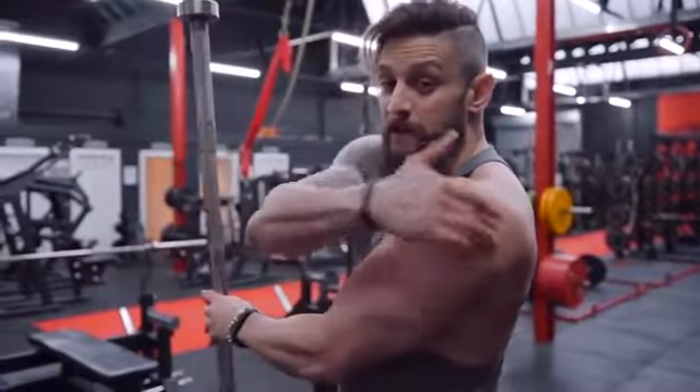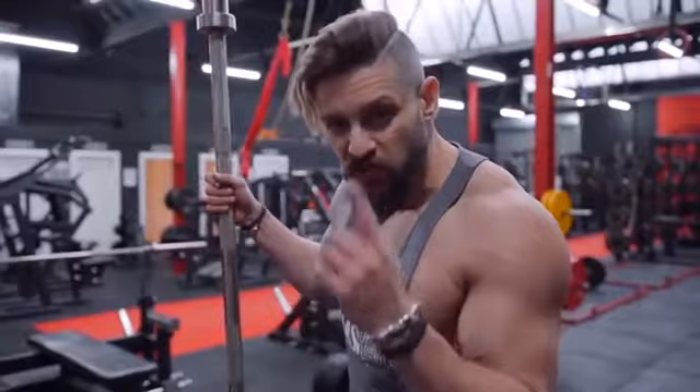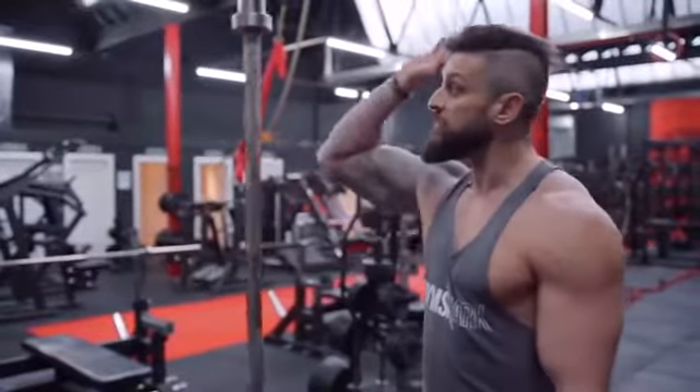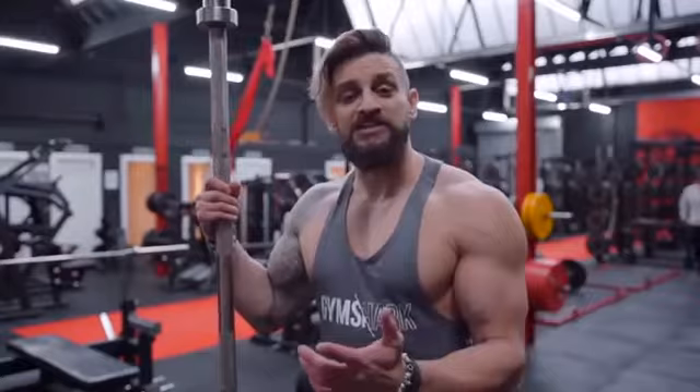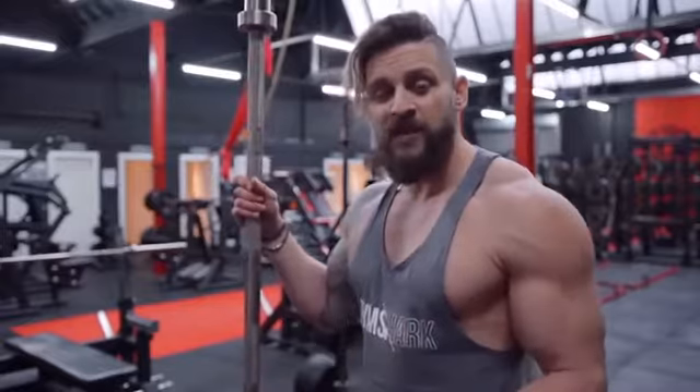If you want big shoulders, you need big rear delts — they make them look 3D. For that, I've got a great exercise that all you're going to need is an Olympic bar. No idea what these are called, so we're going to call them duck butt raises, because you're going to look like a duck whilst doing it. You're going to keep the bar behind the legs.